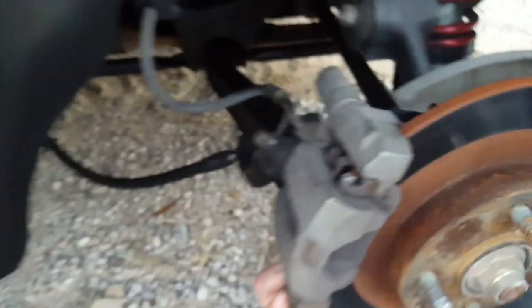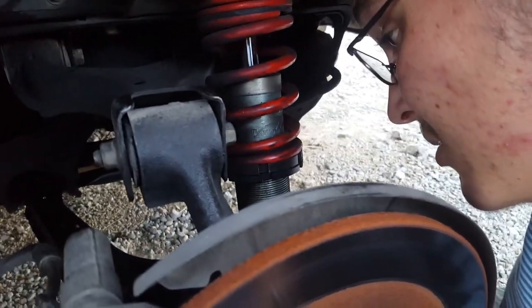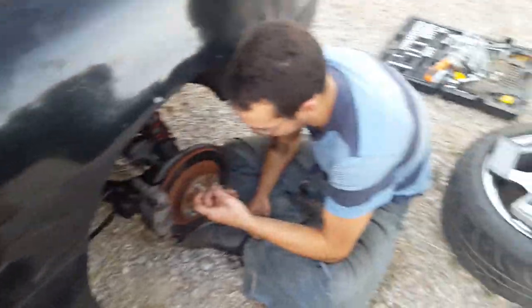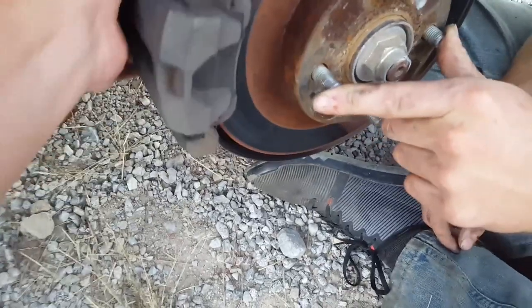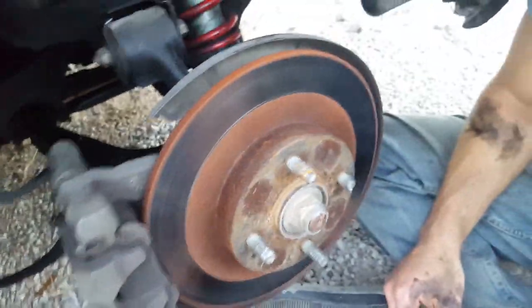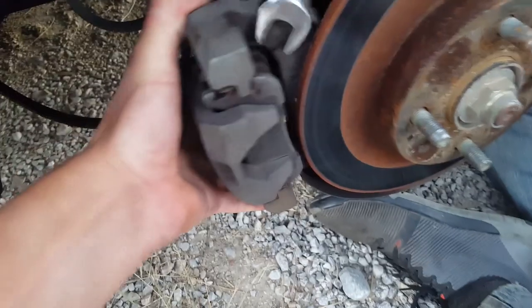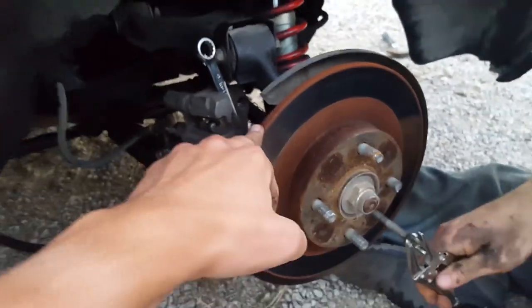Pro tip, guys: before you try to take the caliper off, make sure the E-brake is off — disengaged. I should have known that. I'm gonna have to replace these two first. That should just slide right off. Put something in there so the brake pads don't fall out. Okay, so now that we have the caliper off, the next step is to go ahead and remove the rotor.